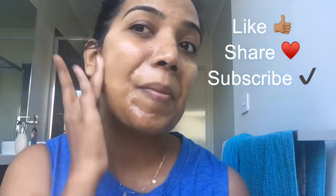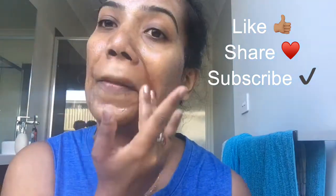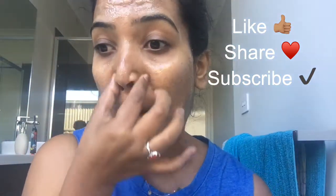Please don't forget to like, share and subscribe to my channel. You can also watch this video next time. Till then, bye bye. Love you.